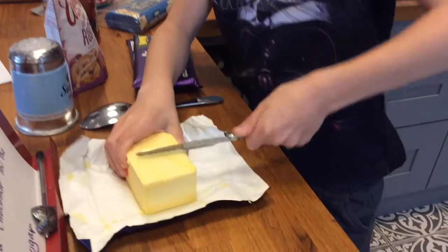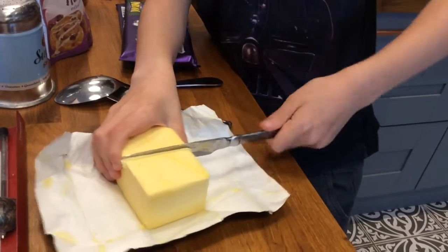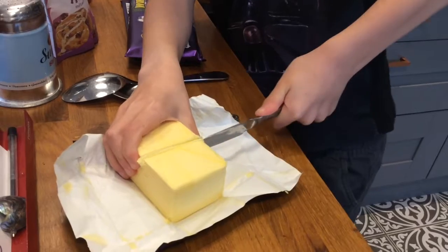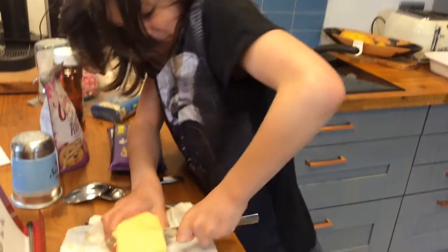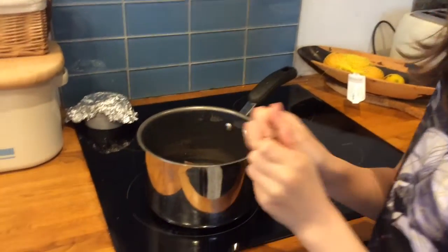Put 125 grams of butter in the saucepan — it's normally half a packet, which is quite easy to cut. Break the pieces of chocolate up and put them into the pan.